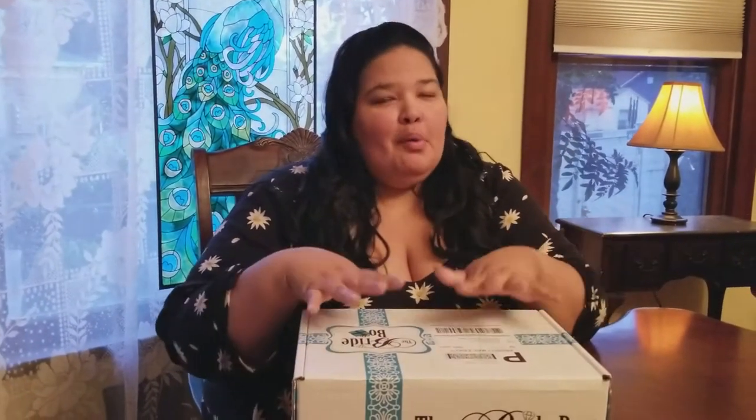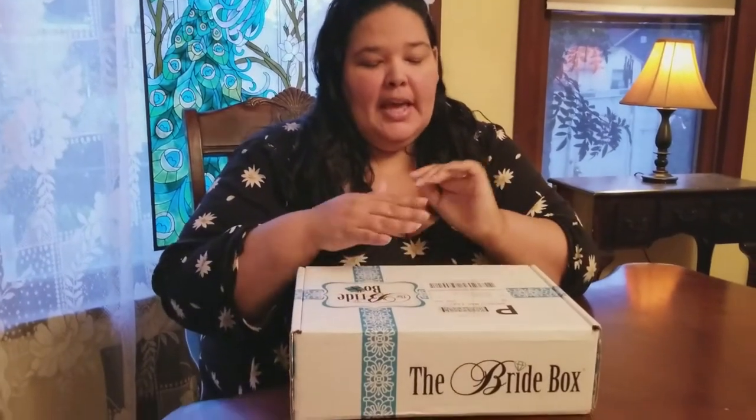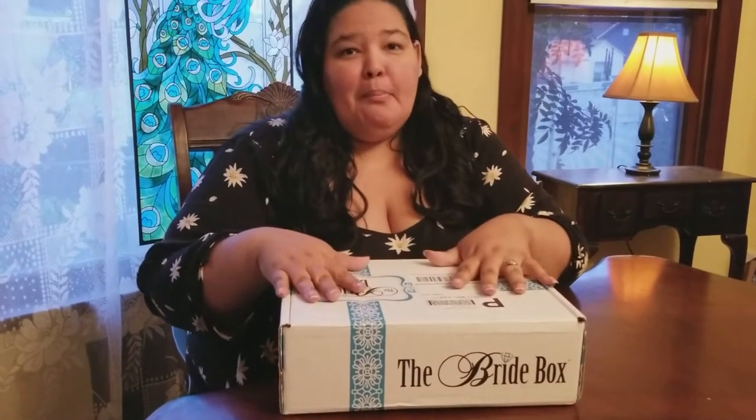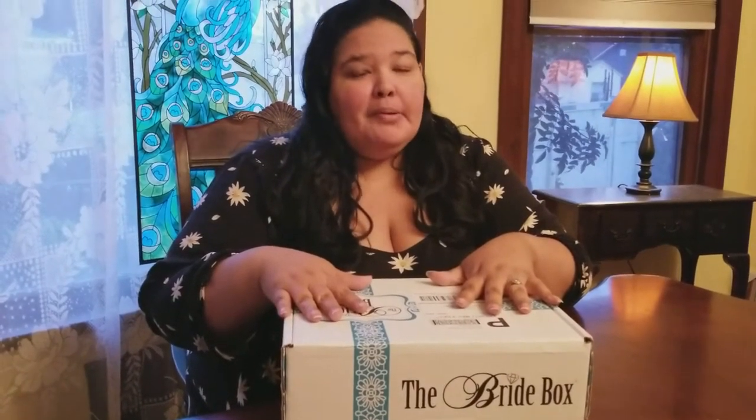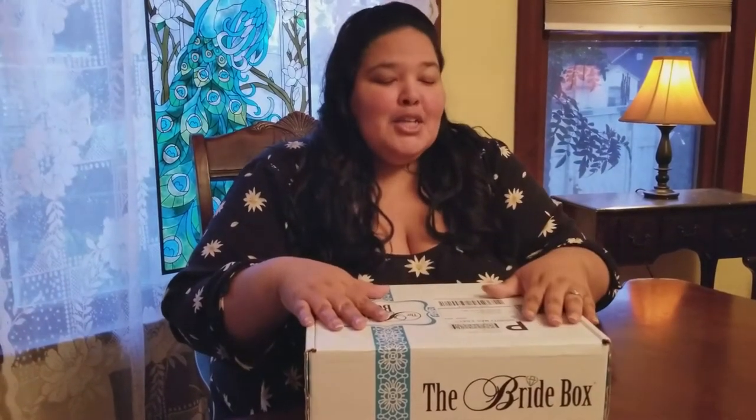Hello, I am going to be doing an unboxing for the Bride Box. So if nobody knows, the Bride Box is actually a monthly subscription that you can get mailed to your home every month and it's supposed to help the bride-to-be. I'm giving you a review from a bride's perspective and also from a wedding planner's perspective — I am a wedding planner but I also am a bride-to-be, so I will be giving you both perspectives.